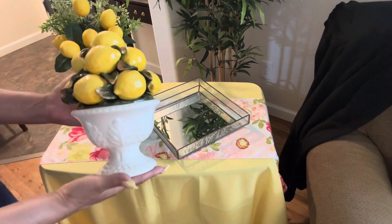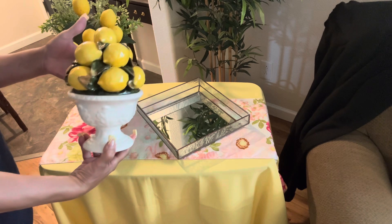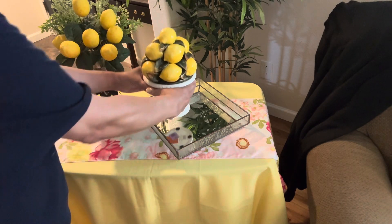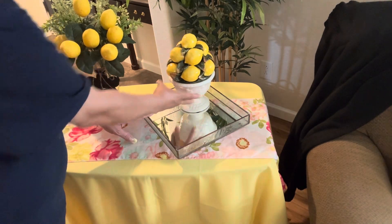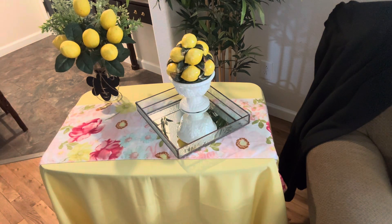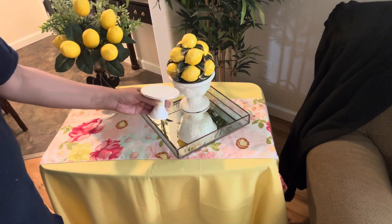Now as in all collaborations, we practice YouTube etiquette. Now aren't these lemons so much fun, in the summertime? So refreshing. I am creating a vignette right here on this tabletop, and it's all about lemons today guys. So let's see how this comes out.